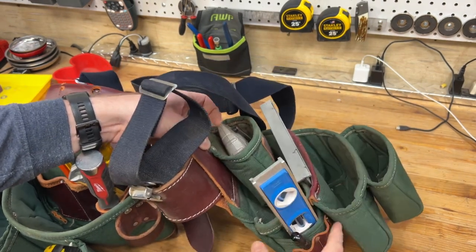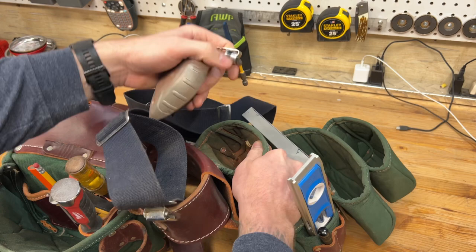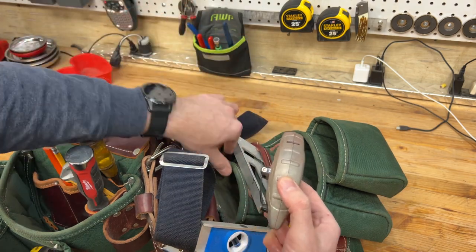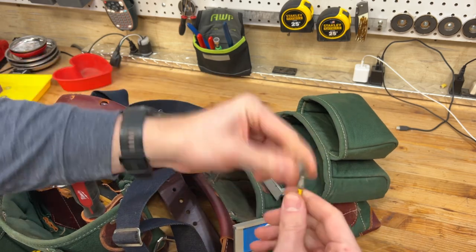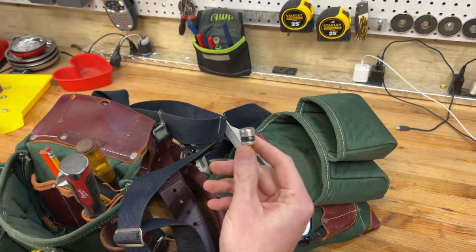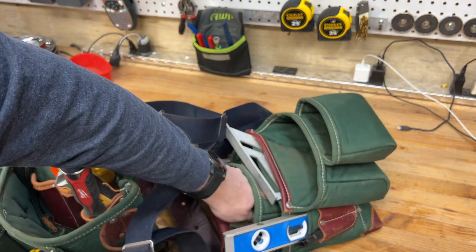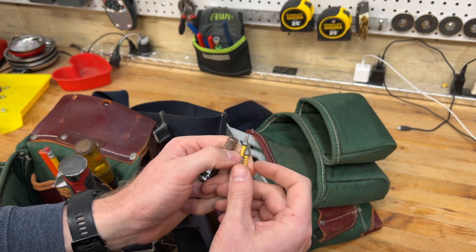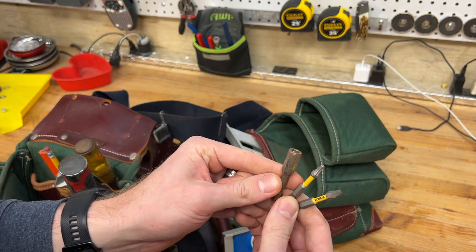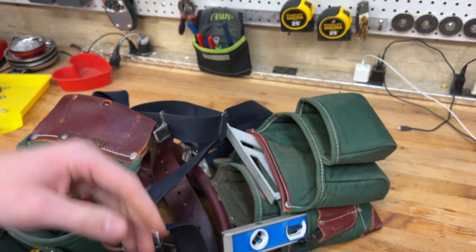Up top here I just keep a chalk box — just this cheap DeWalt one, bought the cheapest one I could get at the time — just for snapping a chalk line and making sure you're making straight cuts on sheeting type material. I have a few bits in here, just a holder for Makita bits. It's a magnetic one — you slide it over the end and it'll hold your fastener so you can line them up easier. I also have a 5/16ths or quarter-inch nut driver in there, probably from doing metal roofing.